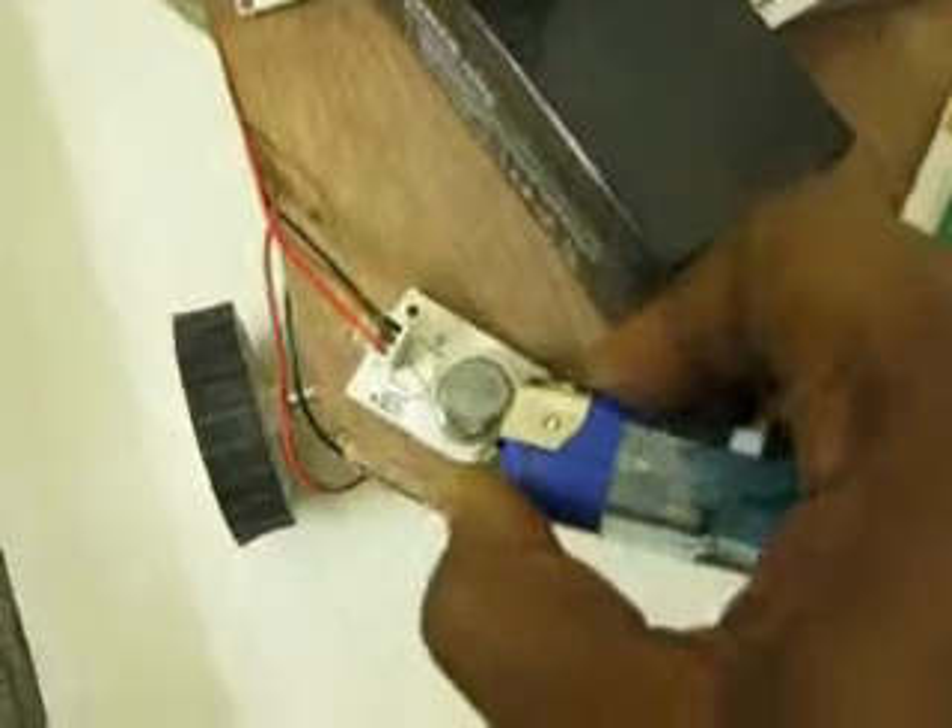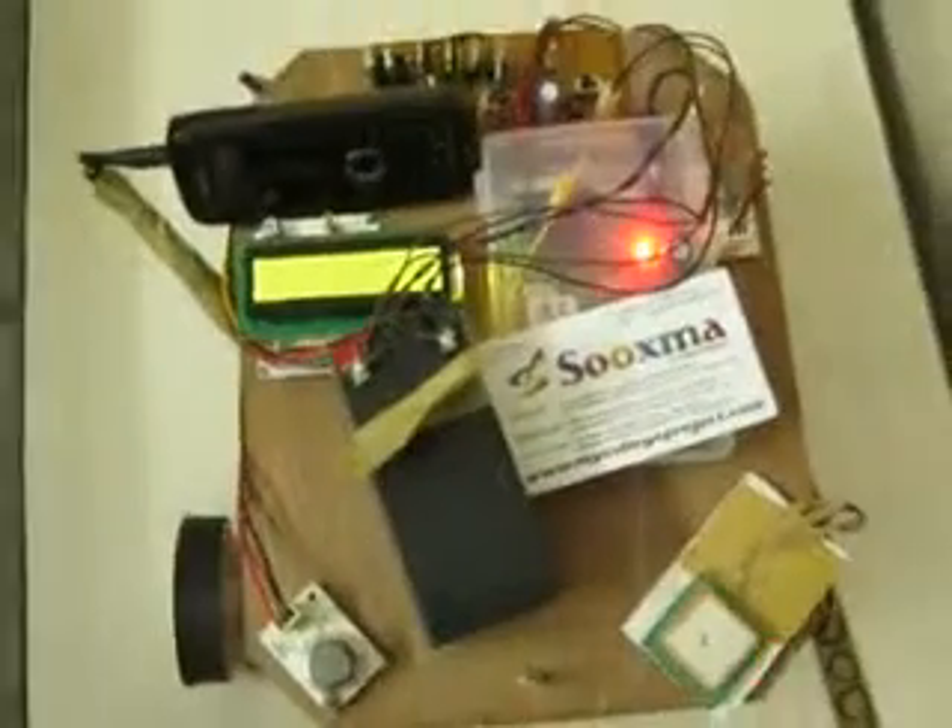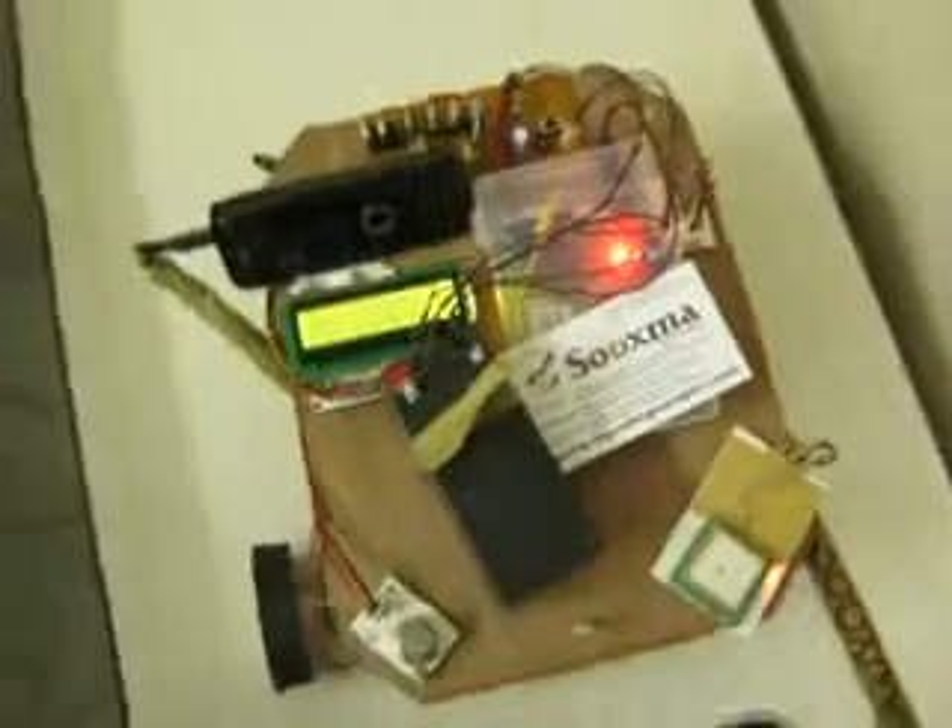In case a gas leakage occurs, we will demonstrate it with a lighter. On the LCD, you can see that it is sending an SMS — 'gas detected' — to the registered person, meaning the one who sent the 'help' message initially. You will receive a message: 'gas detected at latitude 17.432090.' This is the message sent from the GSM modem.